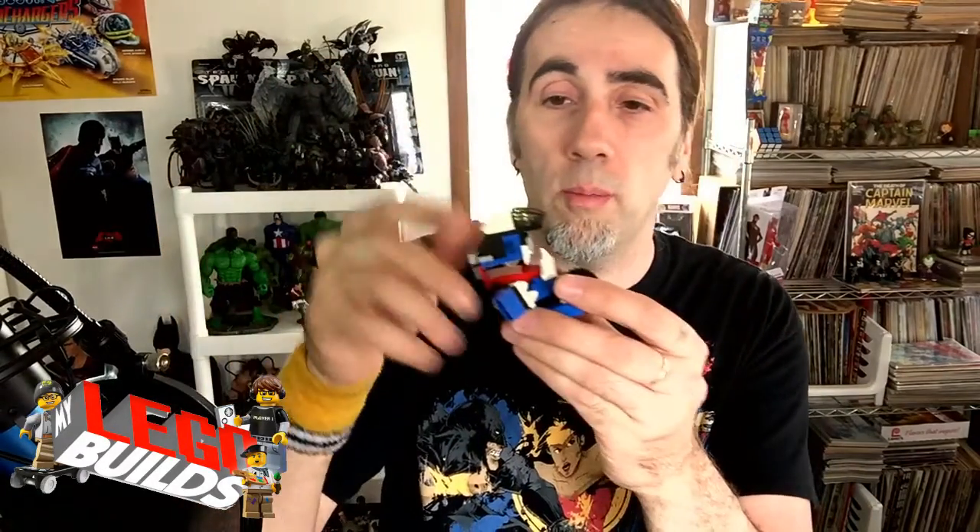You guys stay tuned to My Lego Builds every week. I am going to continue on the series of these and continue to go through each one until I get to the Max Mixel, and then I have a whole set to build the Max Mixel. So next week I'm going to build another one in this series and we're going to work our way all the way to the Max Mixel. I'm looking forward to adding him to the Lego shelf with the other Mixels — Tinkit's very cool. Thank you guys so much for watching this episode of My Lego Builds and I will see you in my next video. Bye!